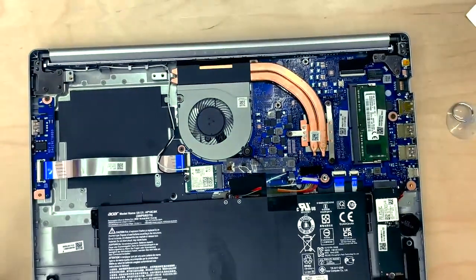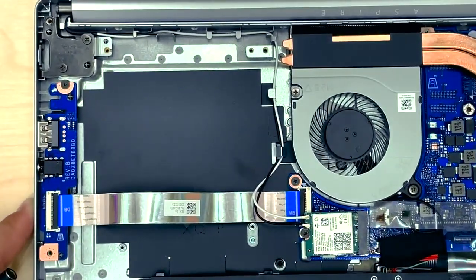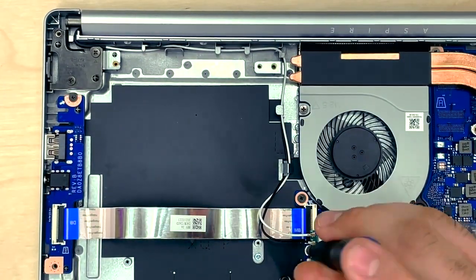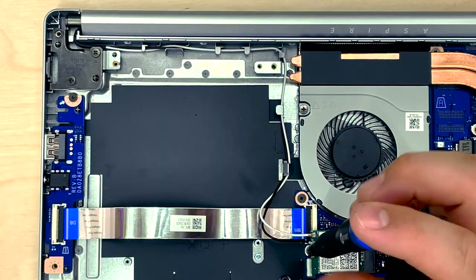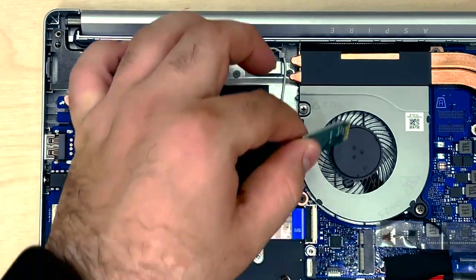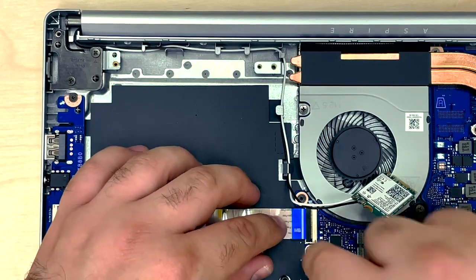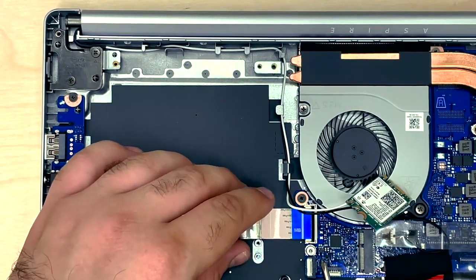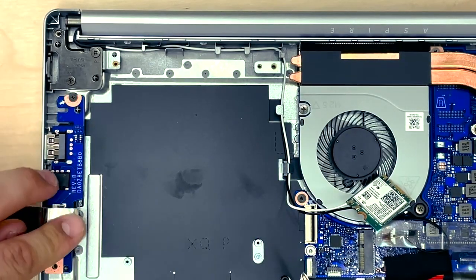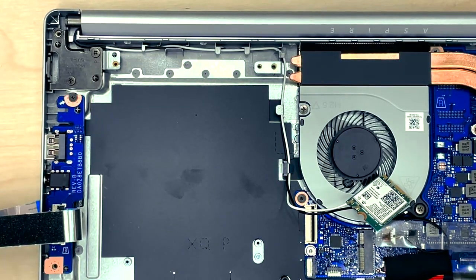I'm going to zoom back out quickly and then zoom in to the important area we're going to be working on today, which is the top left section of the laptop. First of all, let's remove this Wi-Fi and Bluetooth card — it's going to be one screw. Take that out, lift up and gently wiggle side to side, and put it just to one side of the laptop. Then lift up on the latch, this little black tab, pull this out and put it to one side. We're essentially just giving ourselves a bit more space to work.